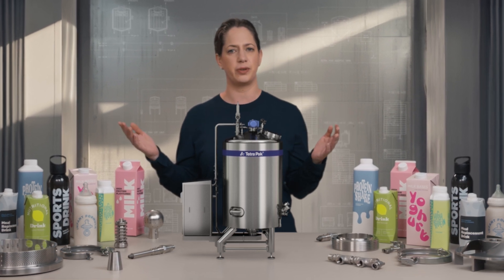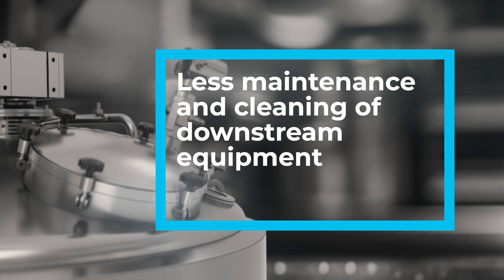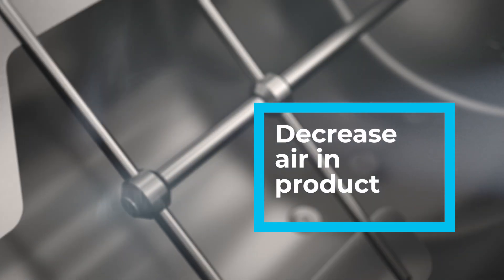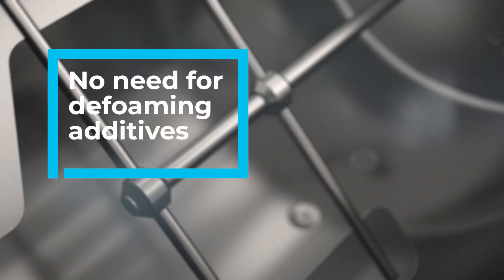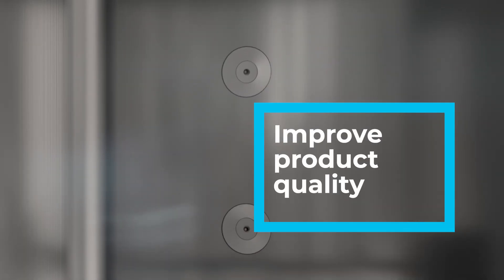This will affect your downstream equipment to work faster due to less maintenance and less cleaning. It will decrease airing your product and eliminate the need for defoaming additives, which will improve quality and shelf life.